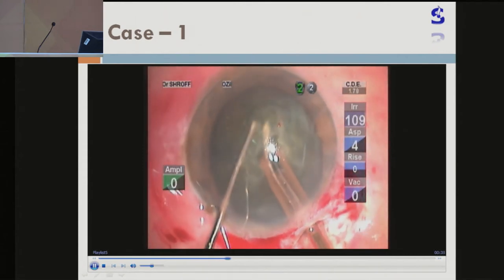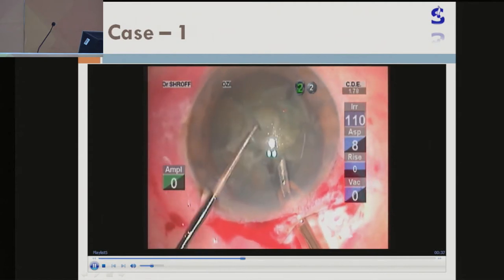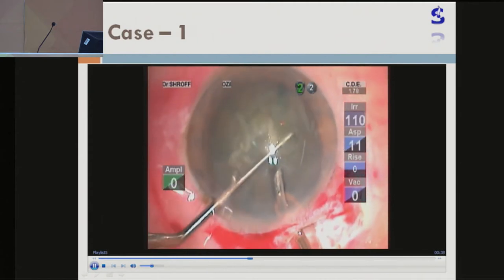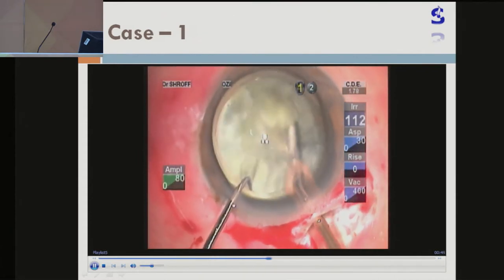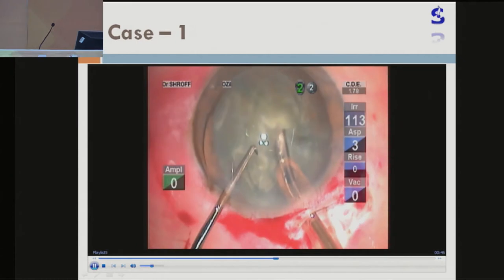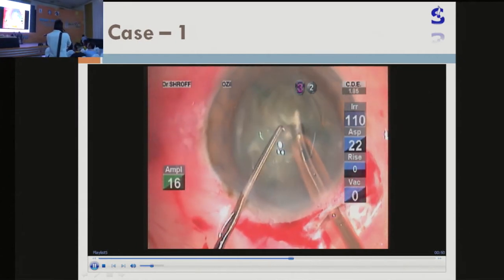It's a very, very good chopper. It's available in three different sizes but I usually use the one millimeter length chopper size. And you can see once the nucleus is engaged — at times it slips, no doubt, but then you can retry. See, it is engaged.